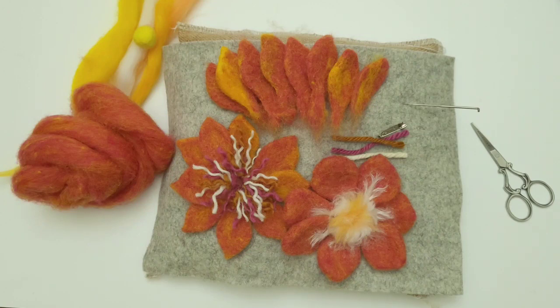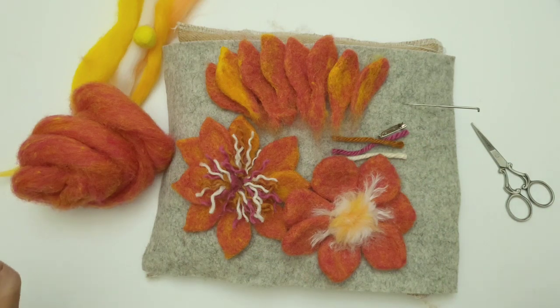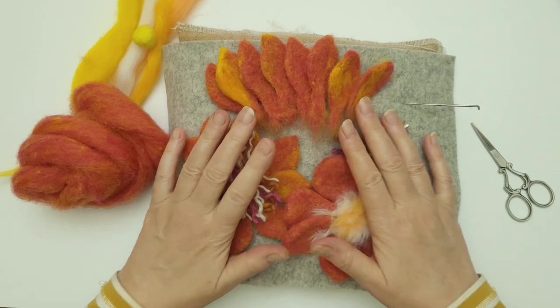Hi and welcome to the Felt Hub with Lincolnshire Fen Crafts. Today's tutorial I'm going to show you how to make these beautiful needle felted flowers, and it is all about getting the petal shape right.